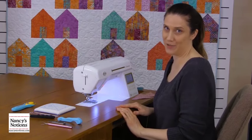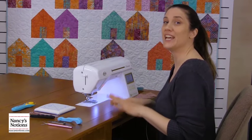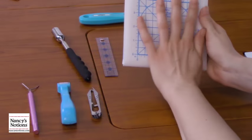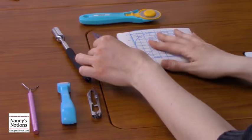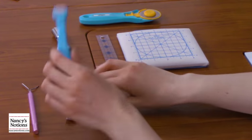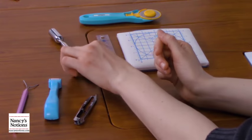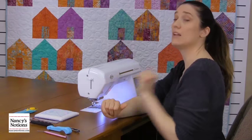Hi, I'm Emily with Nancy's Notions and today I want to talk about some small but mighty tools to keep by your sewing machine for all kinds of little sewing emergencies. First we have the mini cut and press — it has a pressing surface, cutting surface, and a great little ruler. Then we've got the seam ripper clippers, the Clover roll and press, the sixth finger stiletto, and the lighted pin picker upper. These are all great tools to keep next to your machine. I'm going to show you why.